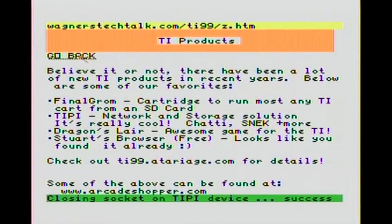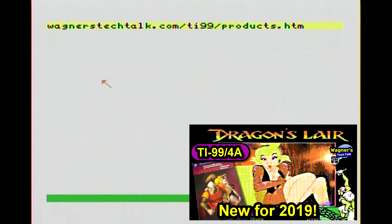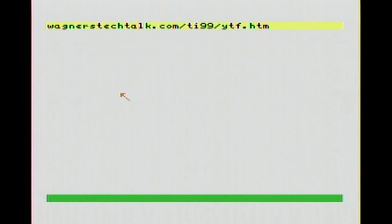Yes, believe it or not, there's a bunch of them. I just recently reviewed Dragon's Lair for the TI-99/4A - I'll put a link up above in case you're interested in checking that out. I'll also put a link up above for the Tippy. I've got a very long, annoying review - it's about 43 minutes long. So if you really want to watch that you can, but it goes into excruciating detail.